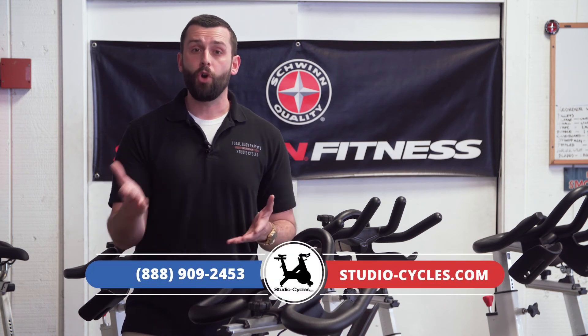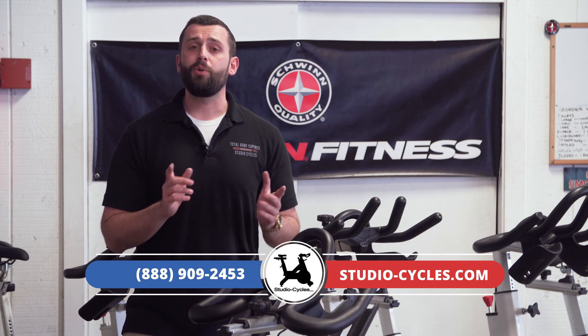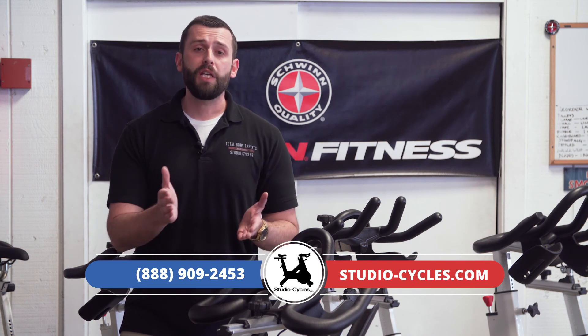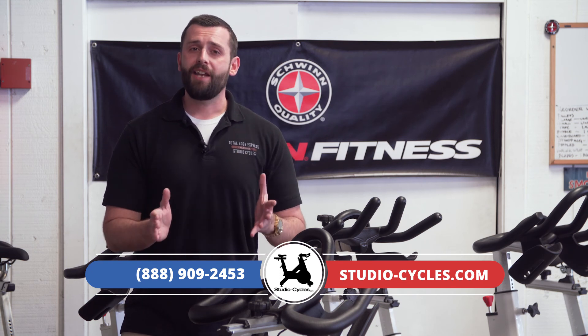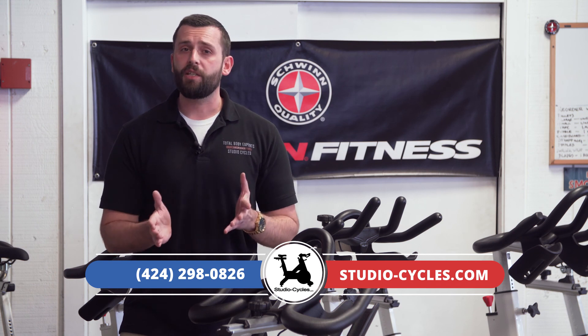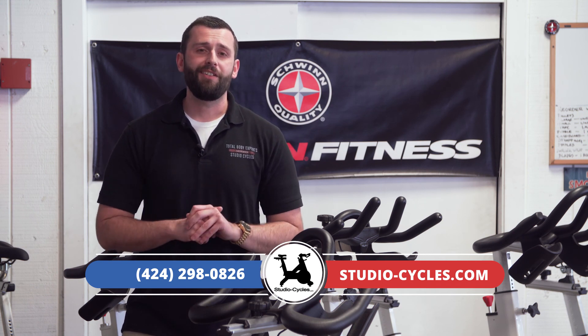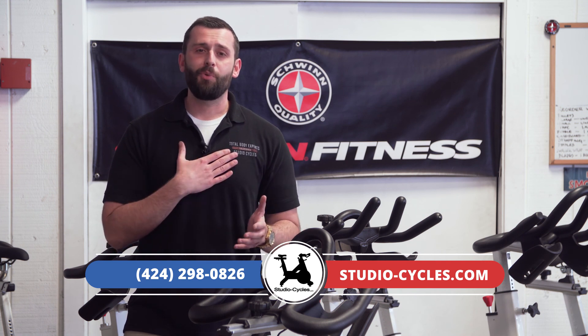Well, that's going to wrap it up for our inside look at how to quickly and easily recalibrate your Schwinn Echelon 2 console with power upgrade. If you need help finding the right bike or accessory for your home or club, reach out to us and let us know what we can do for you. You can check us out online at studio-cycles.com or give us a call at 888-909-2453. If you want to contact me directly, you can call or text me on my cell phone at 424-298-0826. Once again, I'm Jay with Studio Cycles — thanks for checking us out, we'll talk to you soon.